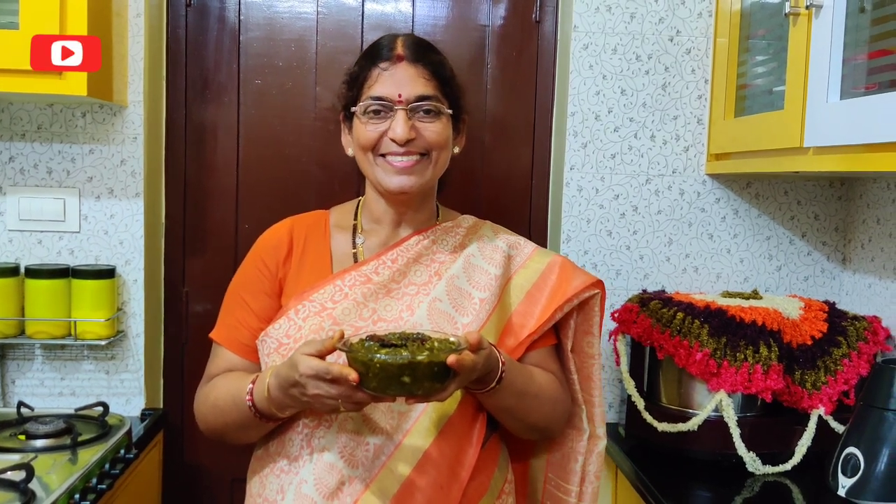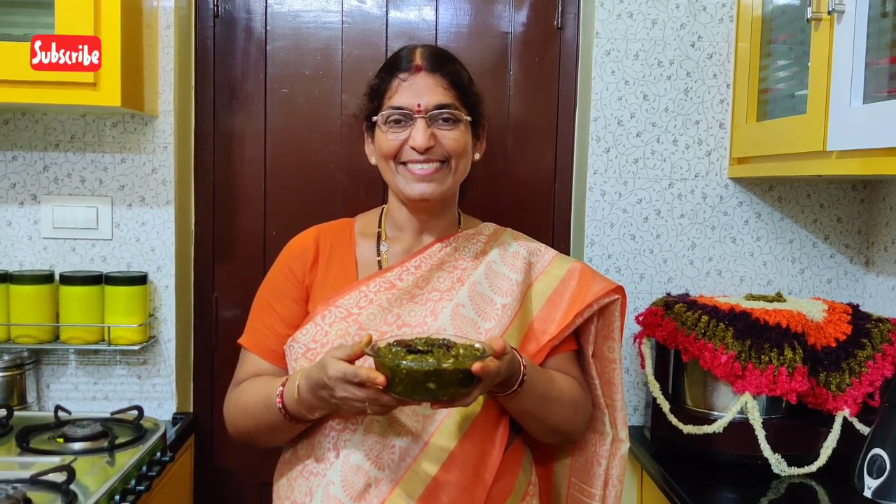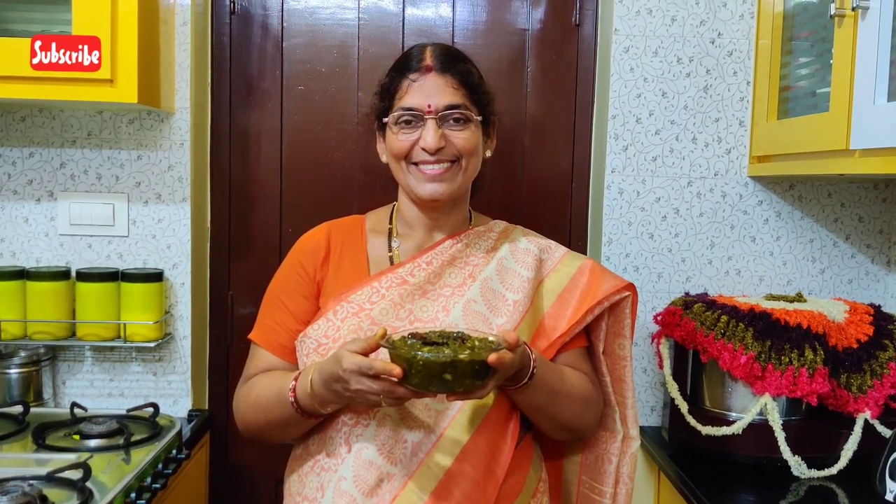All right, my friends. If you liked the video, like and share, and subscribe to the channel and click on the bell icon. See you in the next videos. See you soon! Bye!